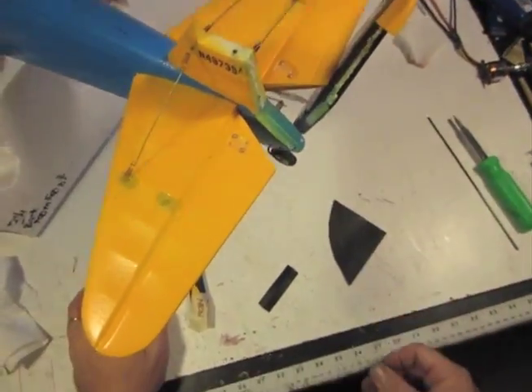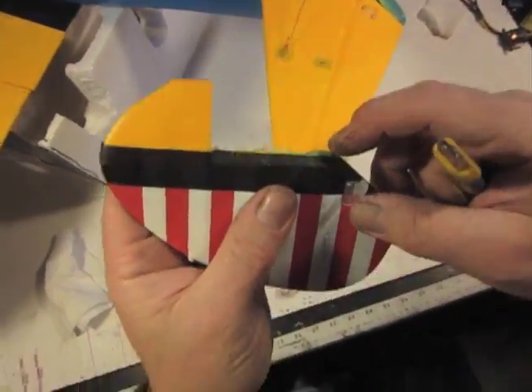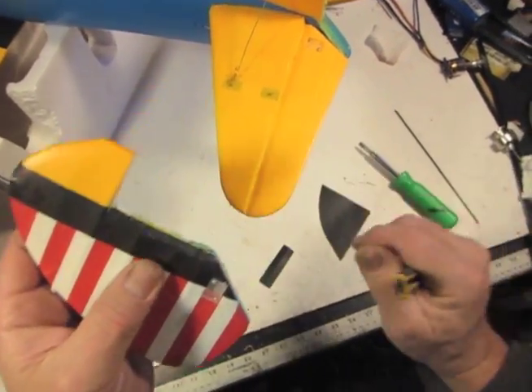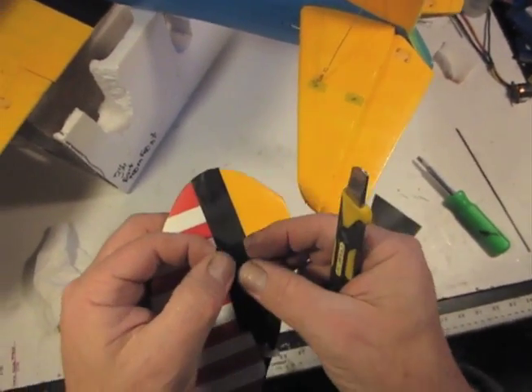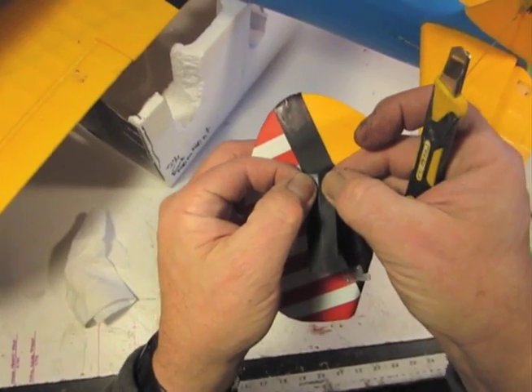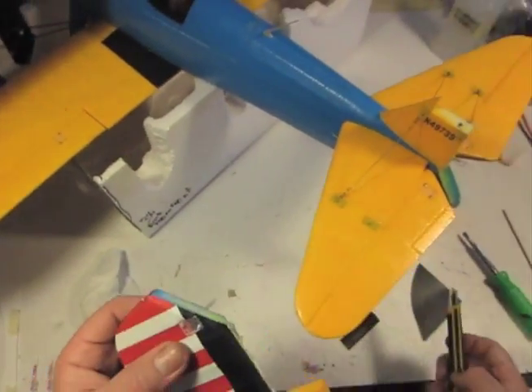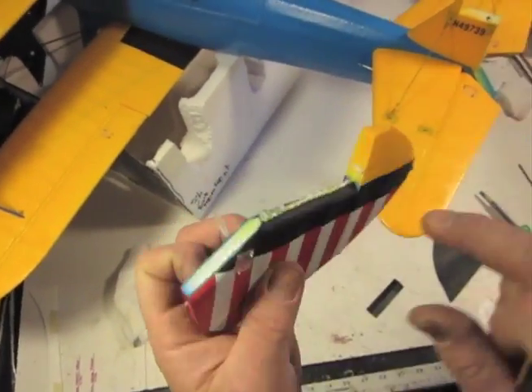We want to keep that distancing when we replace our rudder. You can see we're going to end up with a 3/32" thick hinge part, so the exposed part of this is going to be 3/32" wide, which would be 3/64" on each side of the crease.